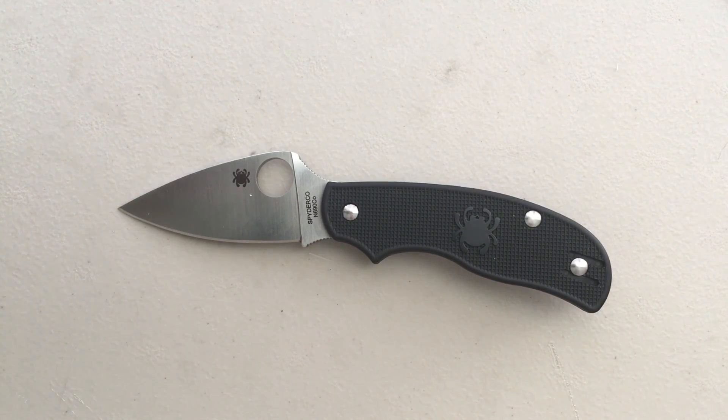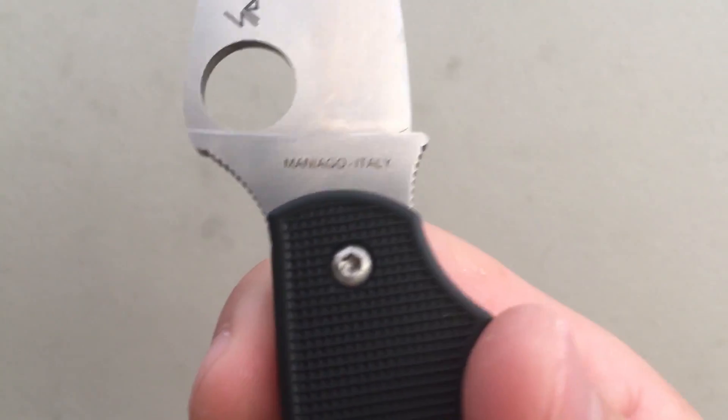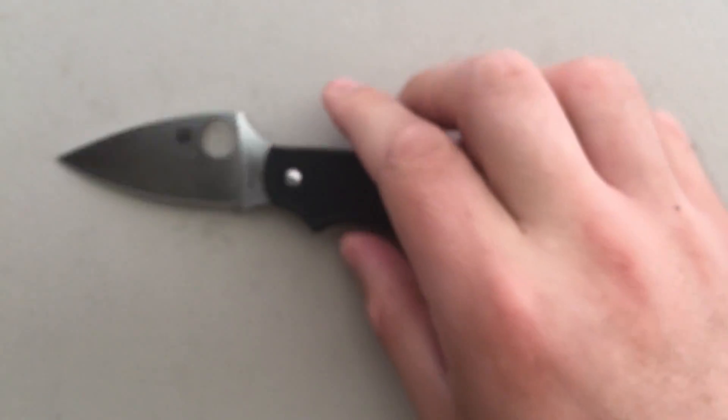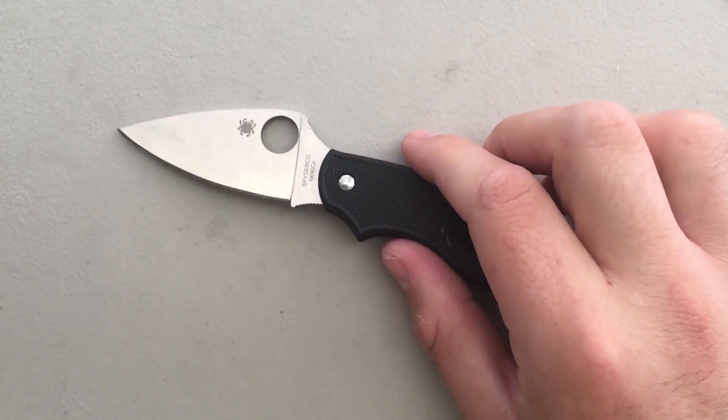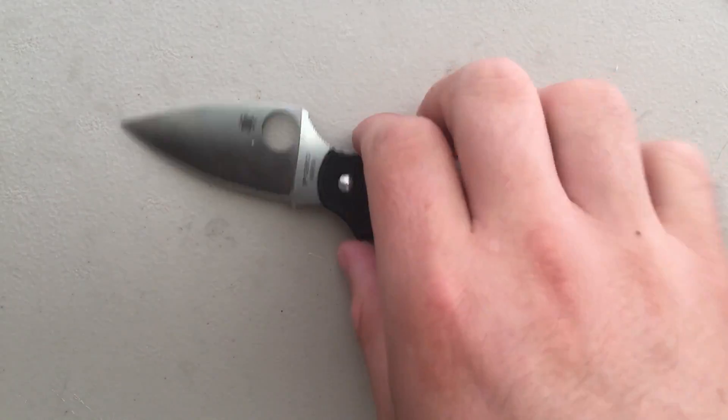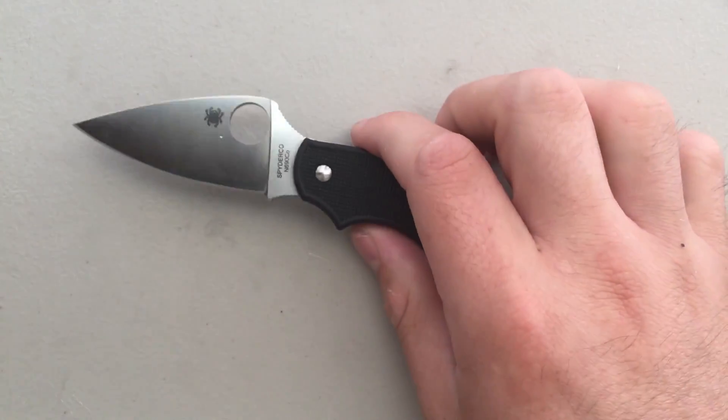I want to thank my buddy Pete for sending this guy along. I very much appreciate it, and it's been a pleasure to play with. One thing to point out is that this is one of the Spydercos that is actually made in Italy, which is interesting and different — not an American-made one like the UKPK. So, Italian Spyderco.